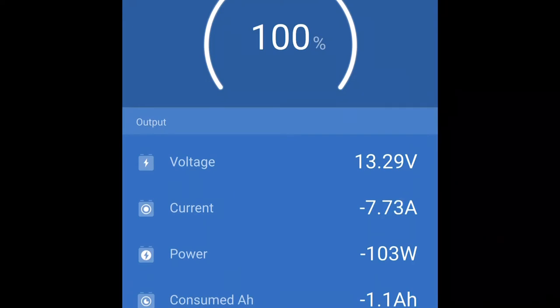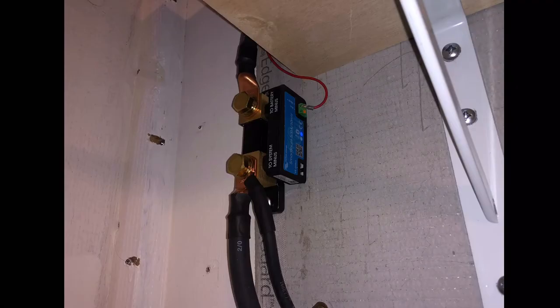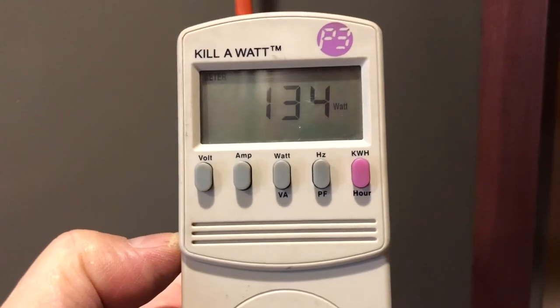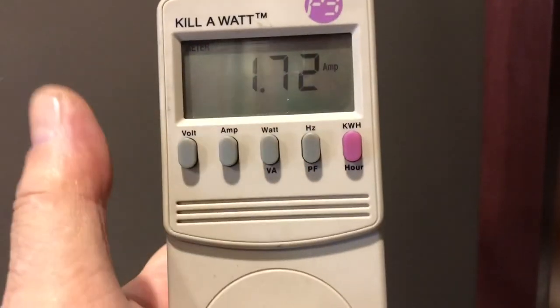I've had to fix a lot of installations — Battleborn even sent me some of their customers' setups. The shunt wasn't reading correctly; I don't think the customers understood what was going on. In those installations they weren't hooking all of the negative loads and charging sources to the shunt. Most of the time they forget to put the solar through it — they connect it directly to the battery, so the shunt has no idea the solar did any charging. Remember: everything has to go through the shunt.